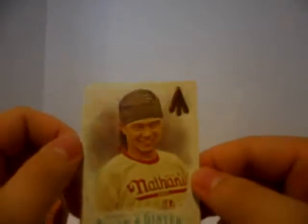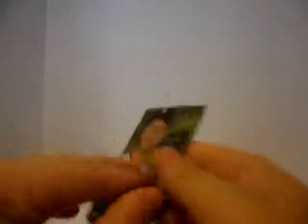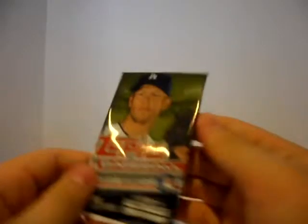Our next card is a Wei-Yin Chen. This next one is a Julio Teheran. This one is a Carlos Carrasco. And there's a Matt Stoney card — I'm actually subscribed to his YouTube channel on one of my other accounts. That's pretty cool. I actually know who that is. Our next pack is a 2017 Topps Series 2.